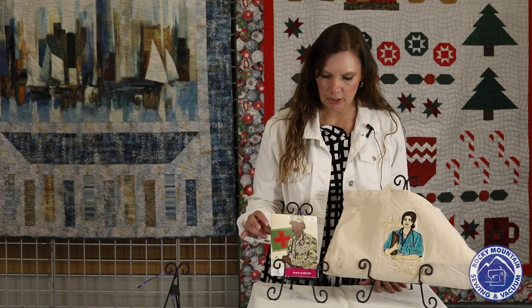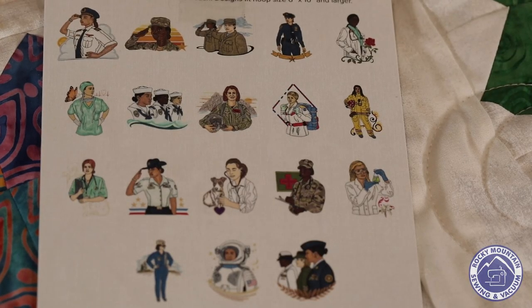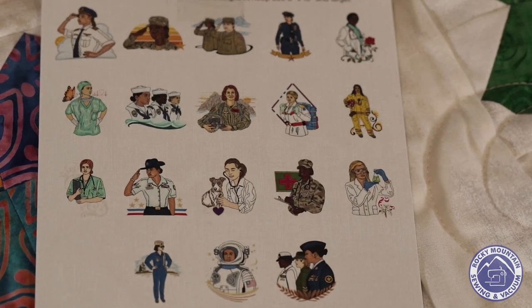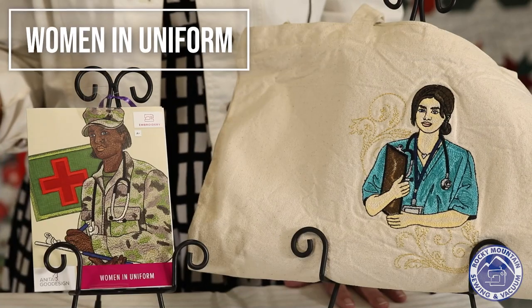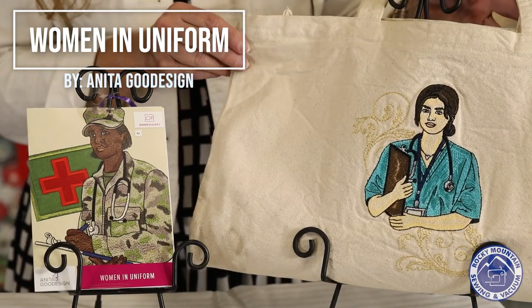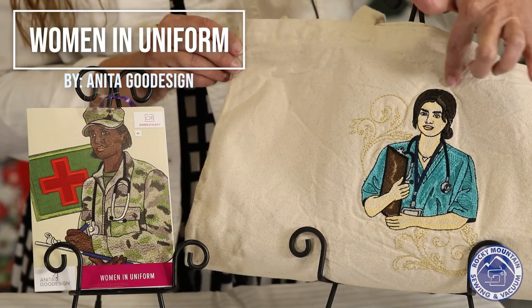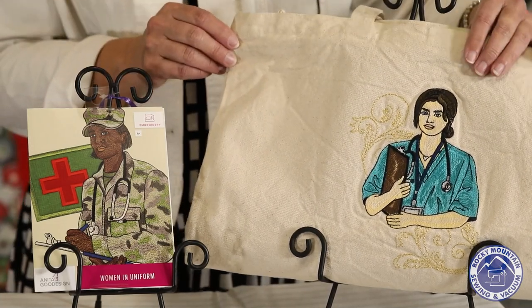This next design is called Women in Uniform by Anita Good Design. There are 18 designs that come in five sizes starting with a 6x10 hoop or bigger. This is a bag that somebody made for a nurse — we need our nurses right now. Part of it is applique — her shirt is appliqued and then the rest of it is embroidered on.